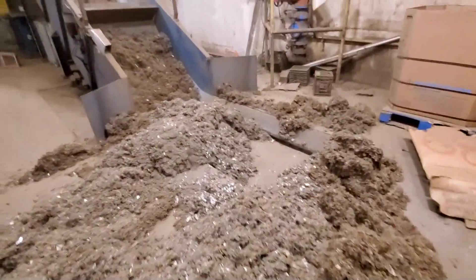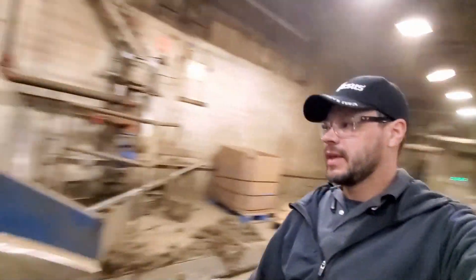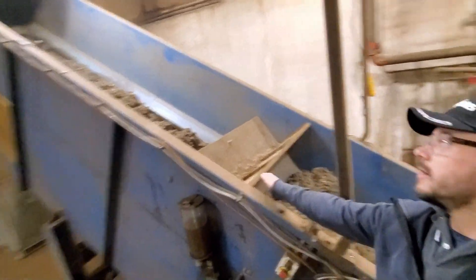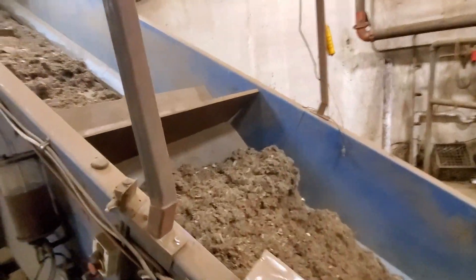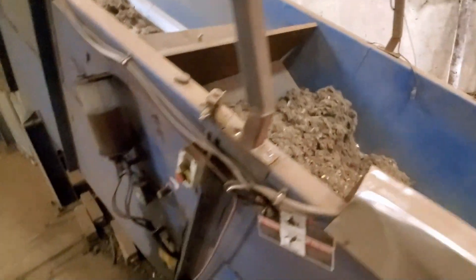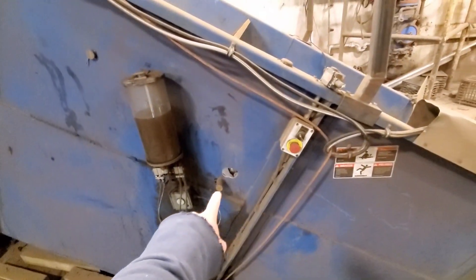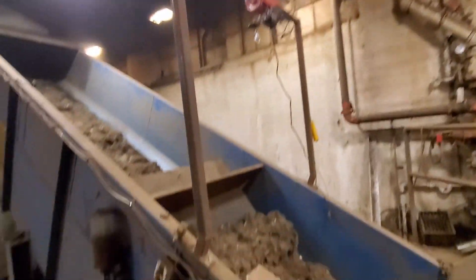This here is our pit conveyor. What we did is we put a plate in it right here and we added this hoist here. So when we're not running this, we can just pull this right out. There's a pin and there's some adjustment so we can pull this right out of the way when we're not using it.